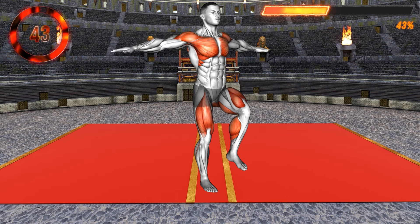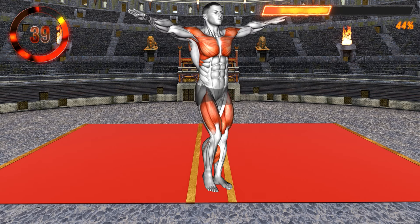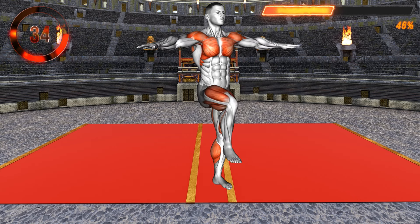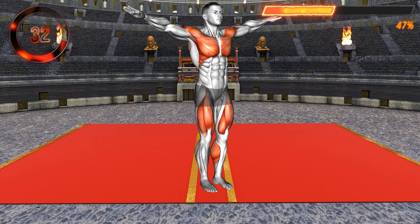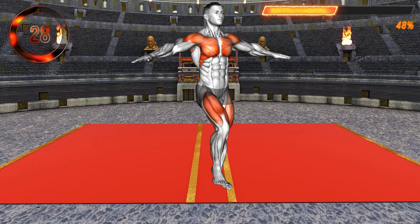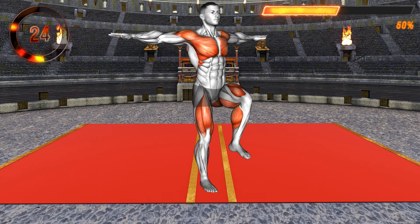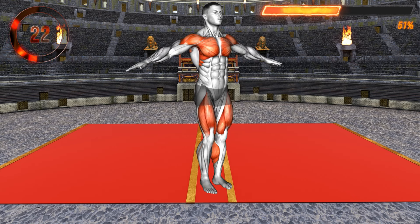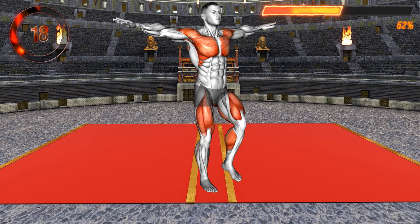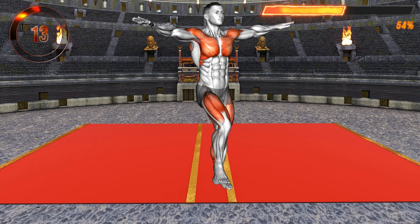Stand in a narrow stance with your arms raised at your sides at shoulder level, palms facing down. This is your starting position. Now make small circles with your arms and march in place, lifting one knee at a time to hip level. This exercise works your shoulders and upper chest, as well as your hip flexors, thighs, and calves. Keep your elbows extended. The faster you perform the circles, the more you will feel the burn in your muscles. Try to lift the knee as high as possible while maintaining an upright posture.